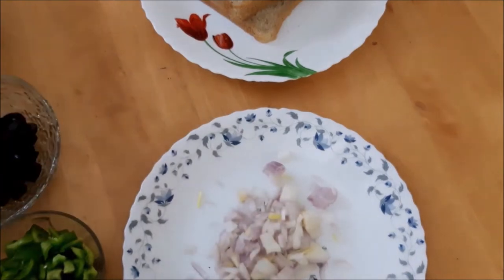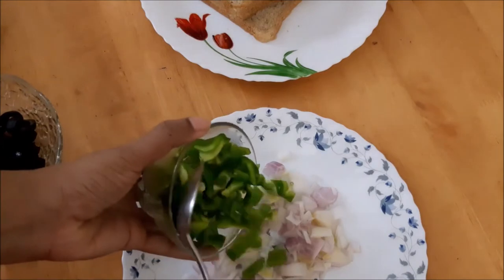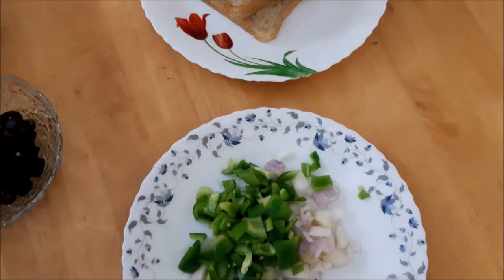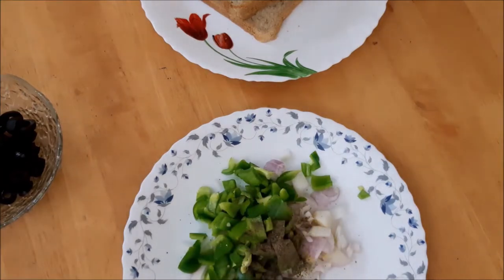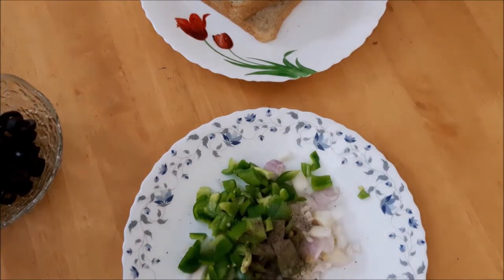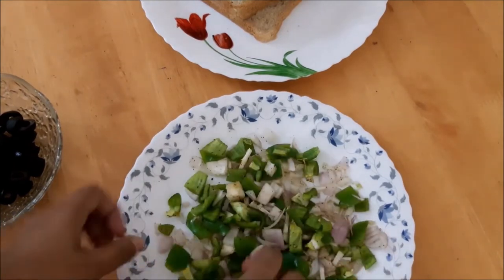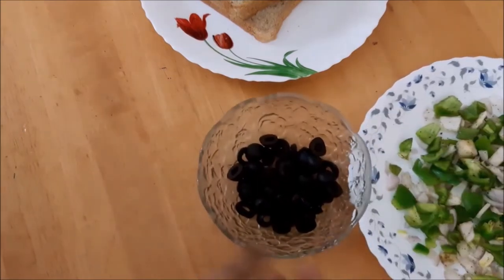If you want to add a spoon to the toast, you will add a cup. Let's make a cup of capsicum. Mix it up with olive oil, black olive oil.